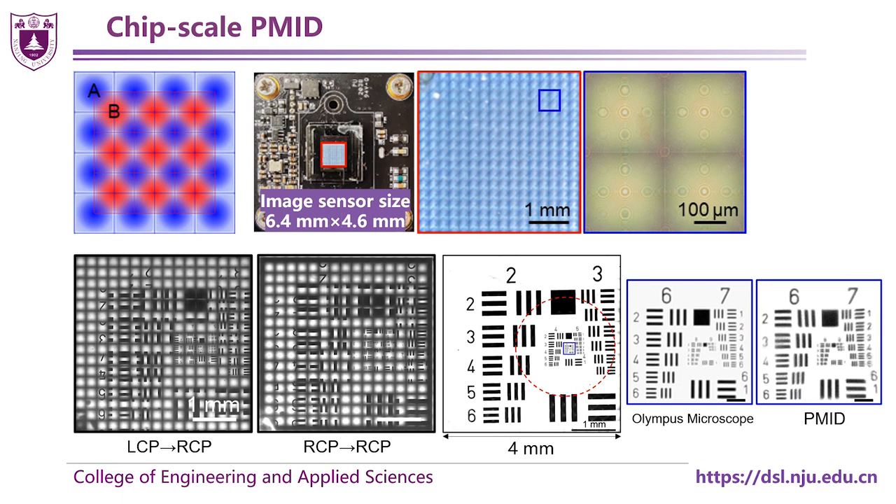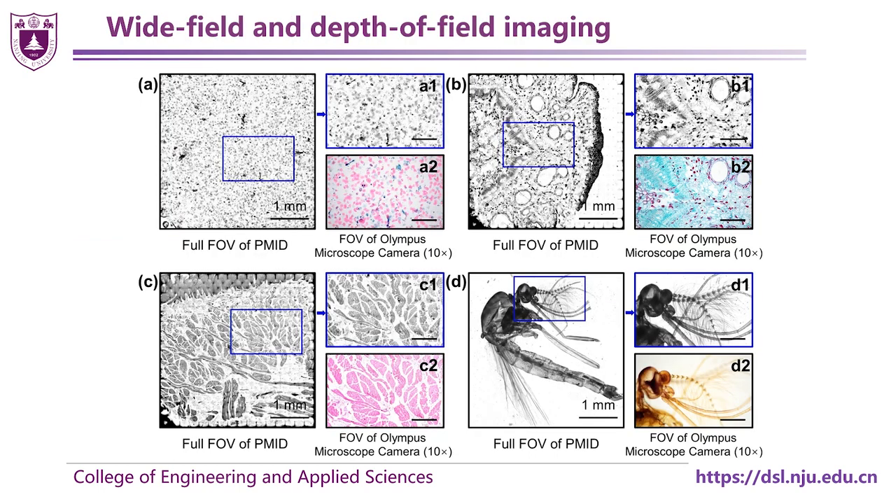The entire MetaLens region is 16 square millimeters, nearly covering the whole surface of the image sensor. The imaging performance is comparable to that of the traditional microscope with the same resolution, and the field of view is about 4 to 7 times that of an Olympus microscope. Compared with traditional microscopes, images of different biospecimens taken by PMID even have a higher image contrast.